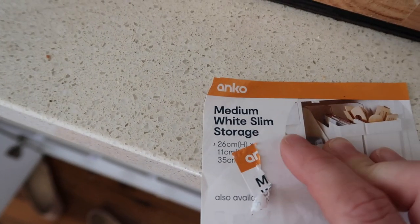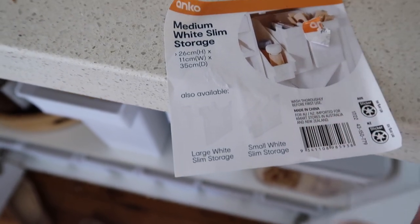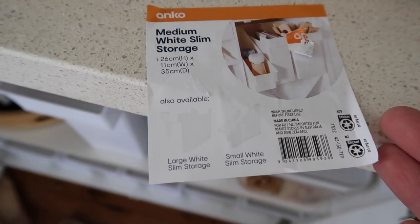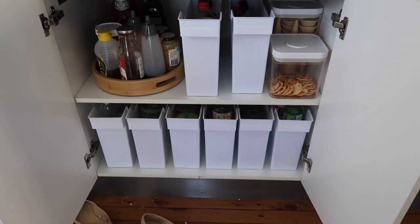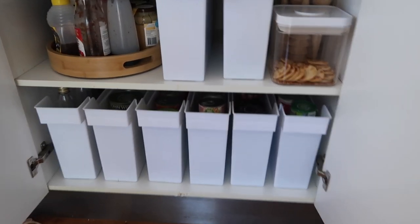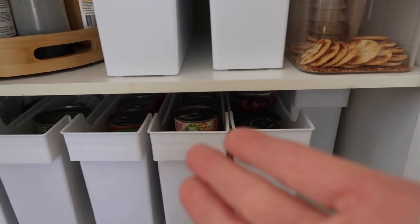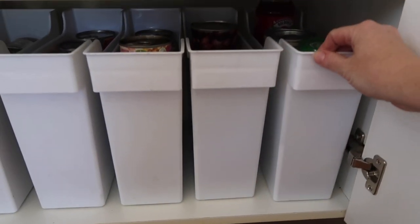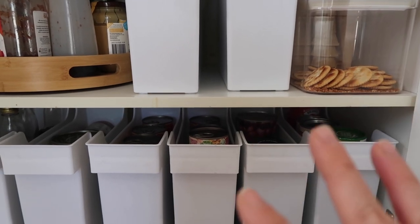The medium white slim storage containers are 26 centimetres high by 11 centimetres wide by 35 centimetres deep, and they were $6 each. There's a couple of different versions - a little triangular version and then the wider version as well. I'm really happy with how it turned out - I've got loads of storage room behind those tubs. I can push these all the way back, so if I really wanted to I could use containers behind them to store extra tins.